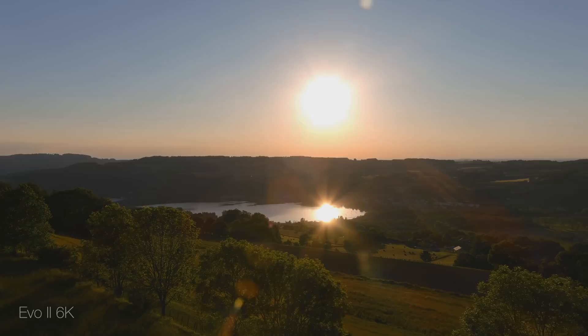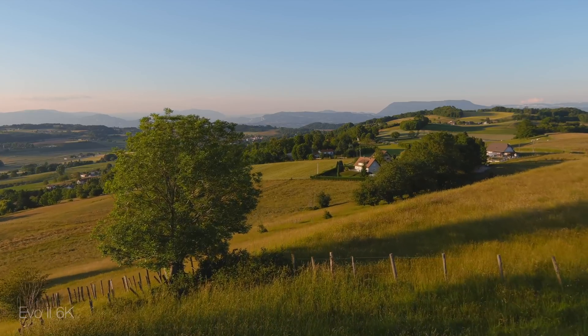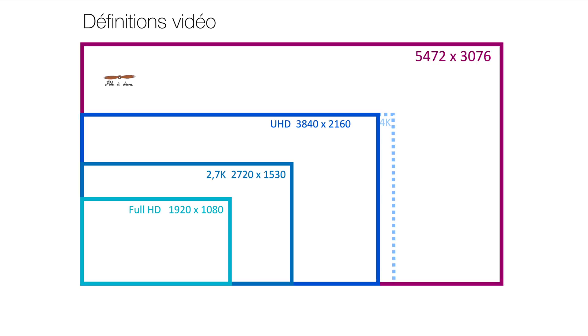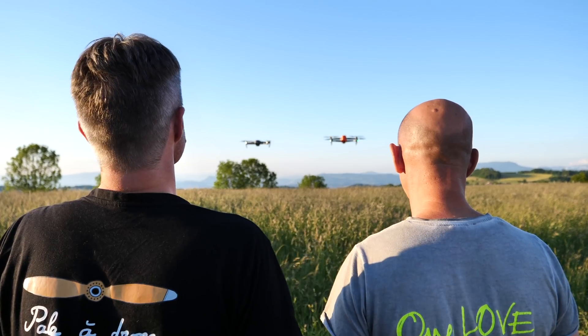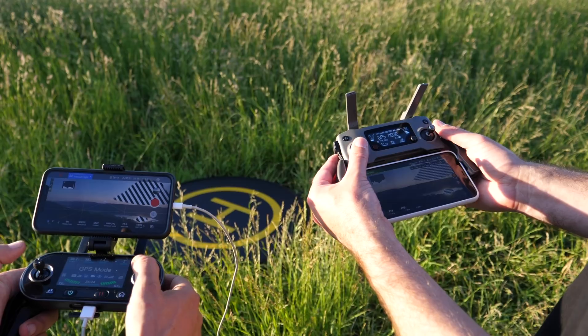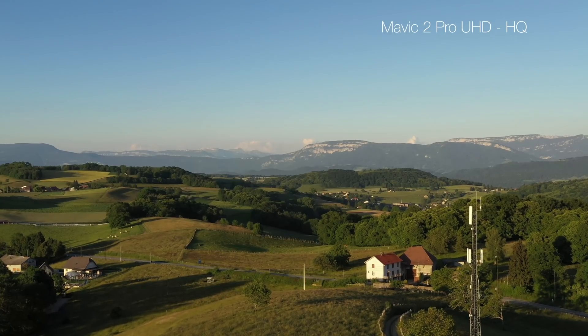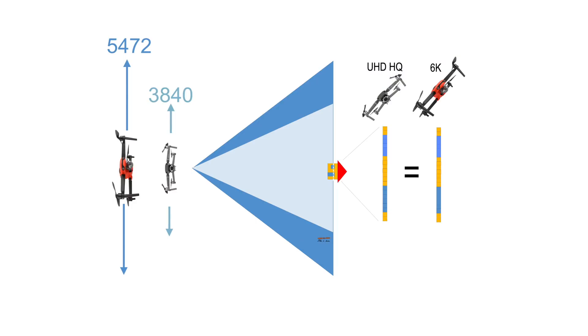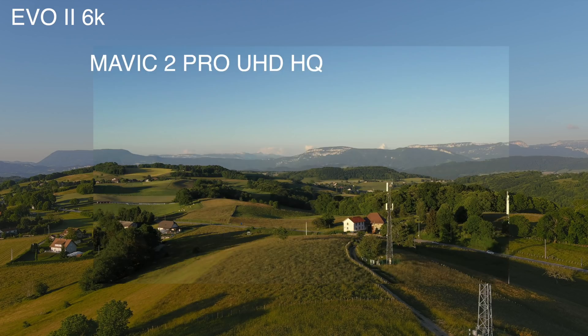En vidéo, on retrouve les performances de la photo en dynamique, colorimétrie et piqué. Il ne faut pas se faire abuser par la dénomination 6K, qui est en réalité du 5472 x 3076. Ce format, avec un rapport de 1,42 sur la hauteur et la largeur, double simplement le nombre de pixels du format UHD. L'intérêt d'une telle définition est principalement de se donner beaucoup de marge dans les recadrages des plans en vue d'un rendu en 4K ou en UHD. Par rapport au Mavic 2 Pro, l'Evo 2 6K l'emporte sur la définition nettement supérieure. Les drones sont mis côte à côte, l'Evo 2 filmant en définition max et le Mavic en UHD high quality.